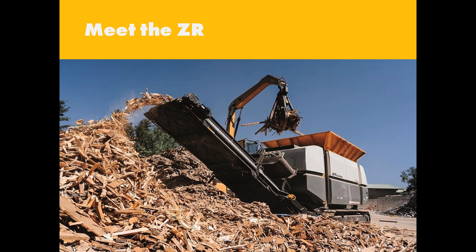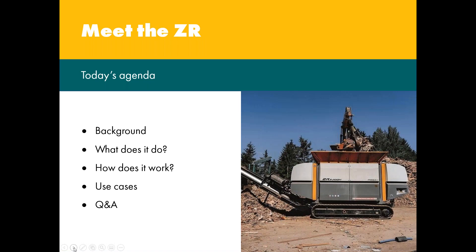So let's meet the ZR. UNTHA's ZR 2400 is a fully electric, heavy duty, low speed, two-shaft ITORC industrial primary shredder, designed for high capacity volume reduction of the toughest materials — considered by many to be unshreddable. Today's agenda will look at the background of the ZR 2400 two-shaft shredder, what it does and how it works, together with some application cases, finishing off with questions.